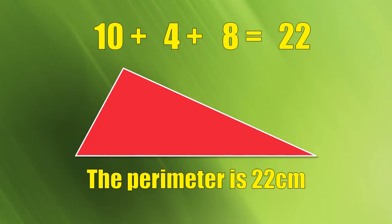Once you know the lengths and the widths of a shape, you can work out the perimeter, even if the shape is like this. Here's the measurements, add them together, and here's the perimeter.